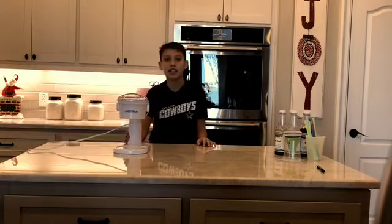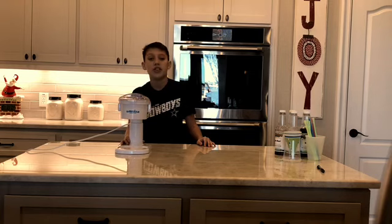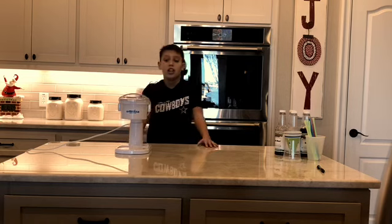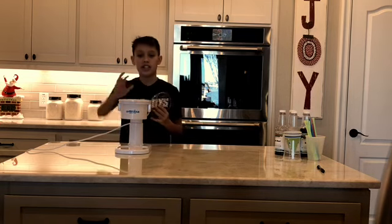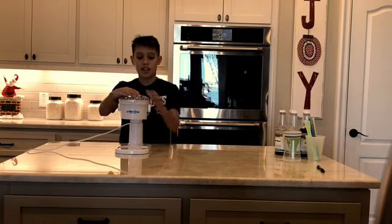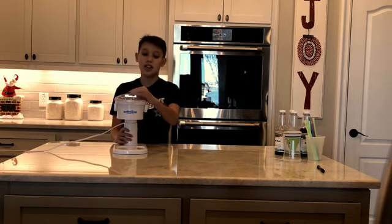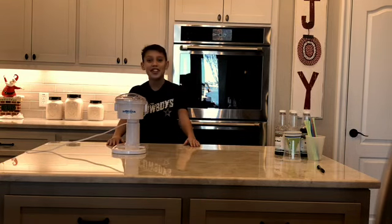The thing I like about this snow cone maker is that it's easy to use, and you can use it with all ages — it's very easy. All you have to do is open up the cap, pour your ice in there, put the cap back on, and then just turn it and it'll start going. It'll start going and then you just get a nice little snow cone.